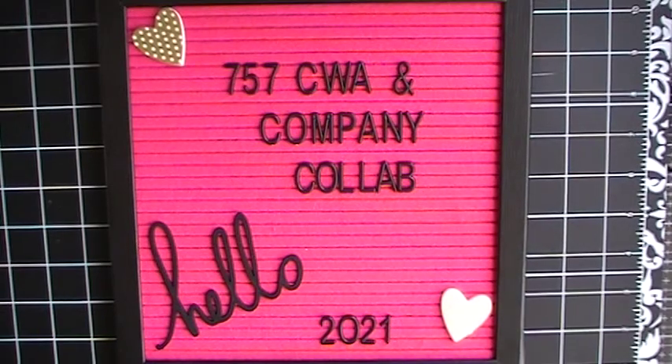Hello my crafty friends, welcome to my channel! Thank you for tuning in. Today is the day that I will be sharing with you my hashtag 757 CWA and Company mixed media collab. We do this collab on the last Sunday of each month and we will be doing this to the end of 2021.